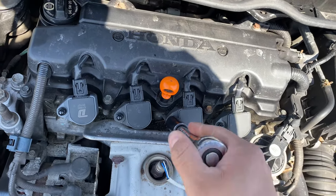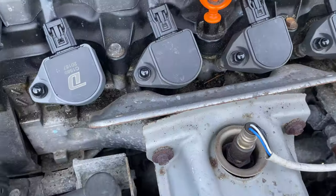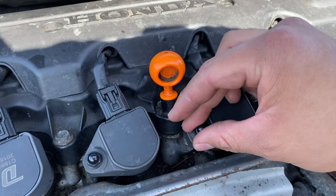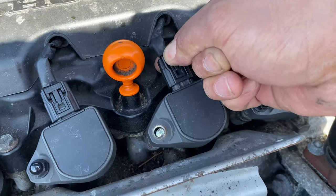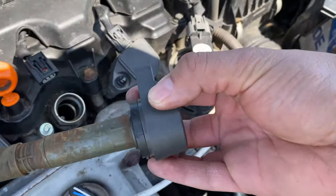Go ahead and loosen the bolts up just like so. Once you loosen up the bolt, make sure you don't drop it because it's super small and super easy to lose. Then go ahead and unplug the back clip right here just like so, and you should just be able to remove it.